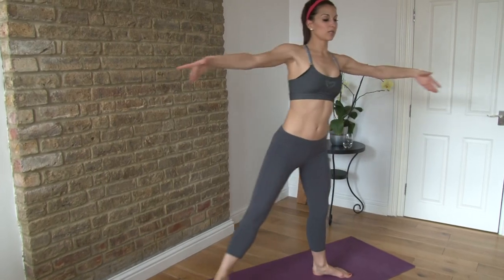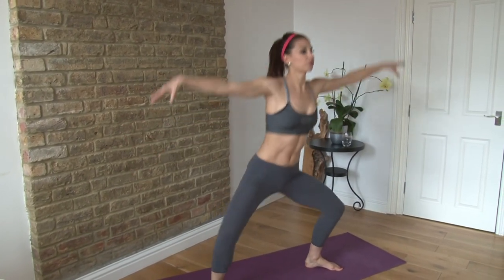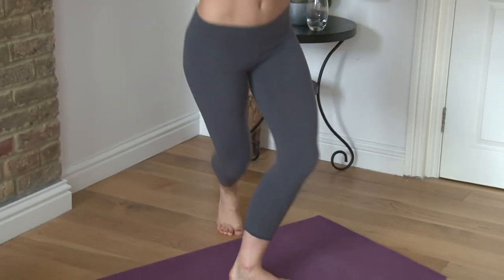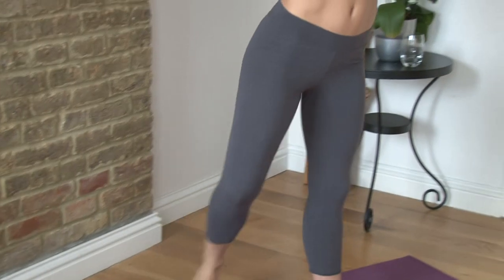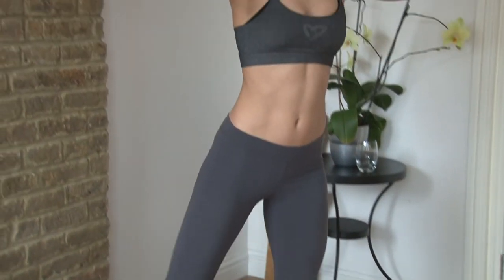Make sure you make these really big movements. Sit right down. Continue for 8 reps on this side.